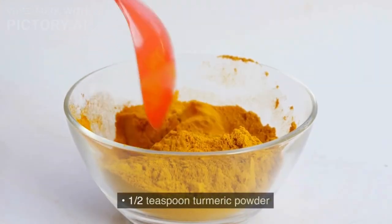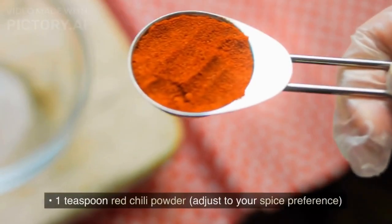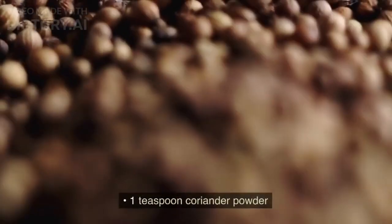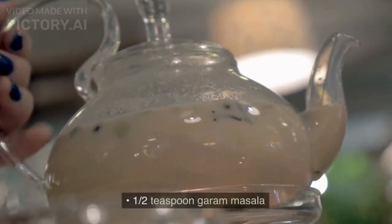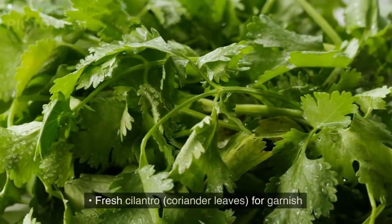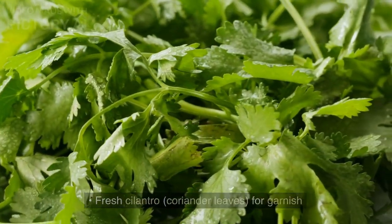1½ teaspoon turmeric powder, 1 teaspoon red chili powder (adjust to your spice preference), 1 teaspoon coriander powder, 1½ teaspoon garam masala, 2 tablespoons oil, salt to taste, and fresh cilantro or coriander leaves for garnish.